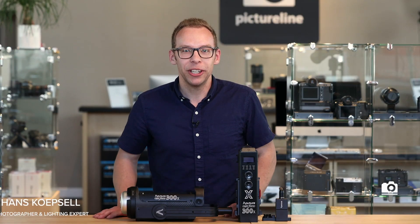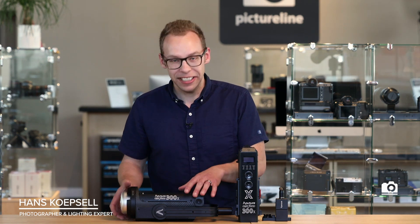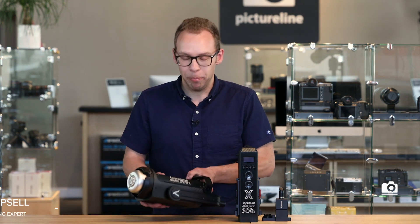Hi, my name is Hans. I'm here at PictureLine, your premiere camera store. And I have something awesome to show you guys today. This is Aputure's LS300X bi-color light.